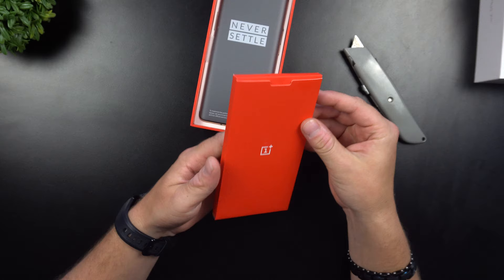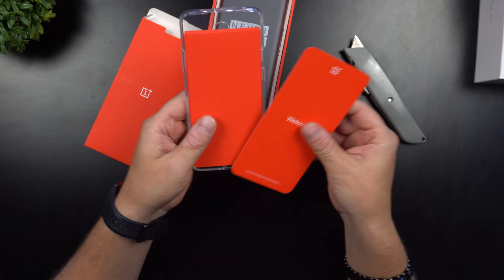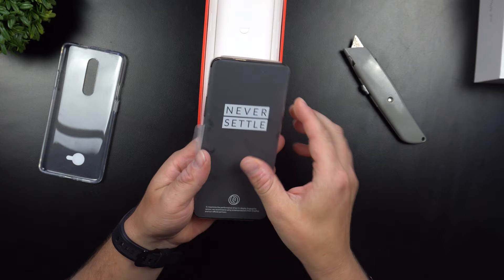Looks like there's a case inside of here — okay, I did not know that. I guess I never really looked at what was coming with this device; I probably should do my research. So right here is the case — it's pretty flimsy, but I'm really glad there's a little protection right out of the box, because I don't have any cases or screen protectors for the OnePlus 7 Pro. Any case or screen protector companies out there, hop out to your boy — send me some to review.